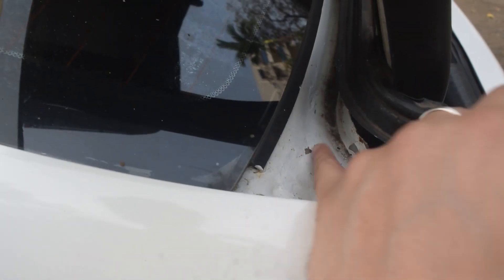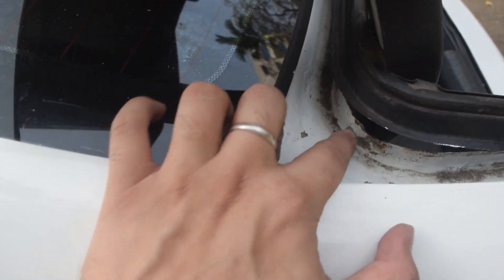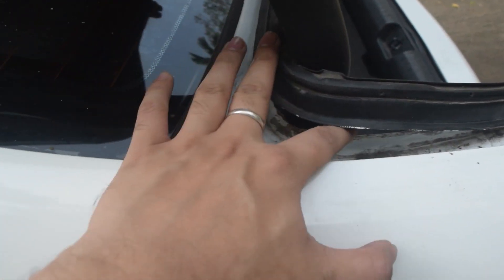As you can see the seam and metal have been completely redone here and here because there was a chunk missing. We made it good so now there's no leakage at all.